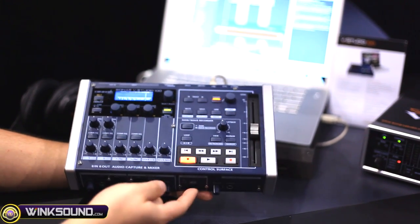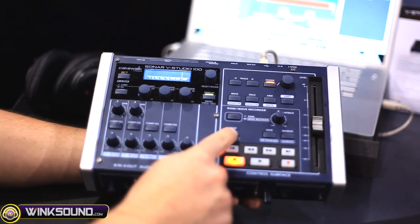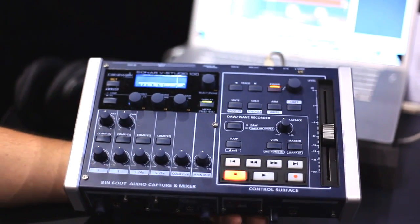Our playback volume for our wave recorder in the front here lets you switch between DAW controller and wave recorder. We also have loop regions, metronome or view changing, our marker buttons, our transport control, and our motorized fader. We'll see you next time!